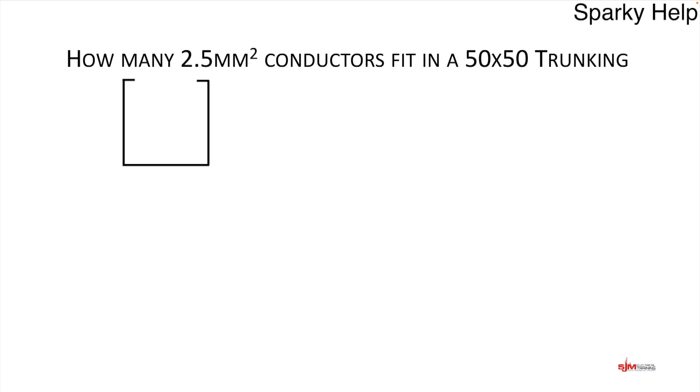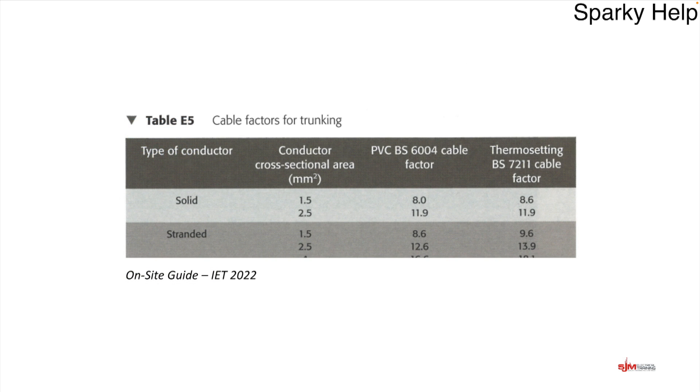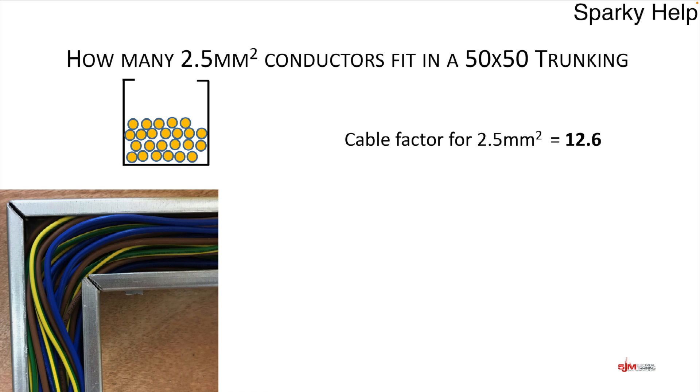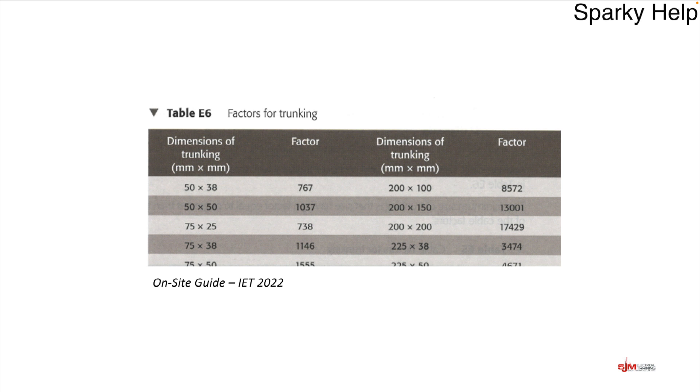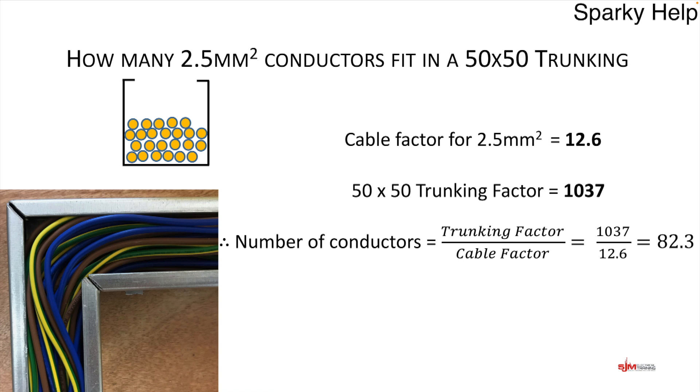How many 2.5mm² conductors would fit in a 50 × 50 trunking? Going back to the factors: stranded 2.5mm² thermoplastic has a factor of 12.6. A 50 × 50 trunking has a factor of 1037. Dividing trunking factor by cable factor: 1037 ÷ 12.6 = 82.3. Therefore, you can put 82 conductors in. That's quite a lot, but remember there is space between cables, so though the trunking may look congested it can still meet requirements.